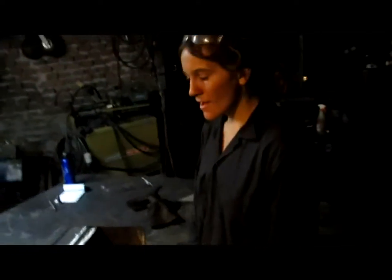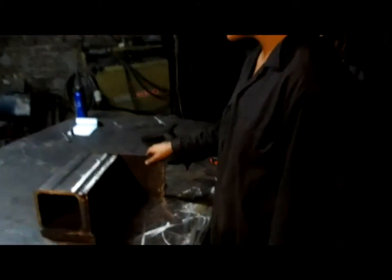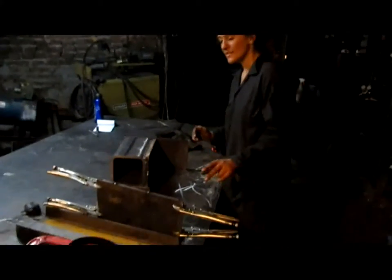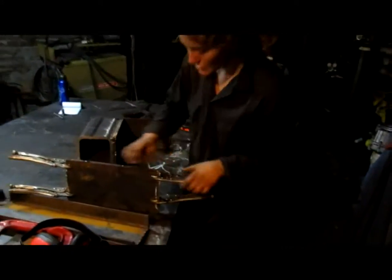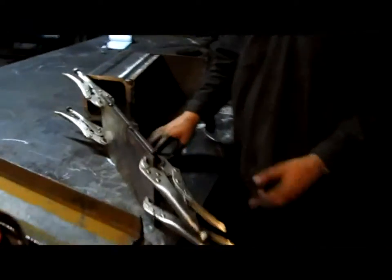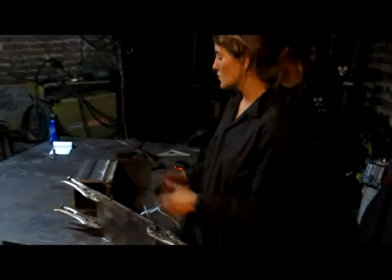Brianna, tell us what you're doing here. Right here I'm squaring up the sides of the drawer to the spacer assembly. What I did right here is this is just the drawer piece, but I tack welded it to this piece of angle. And that's to make sure it's perfectly vertical.